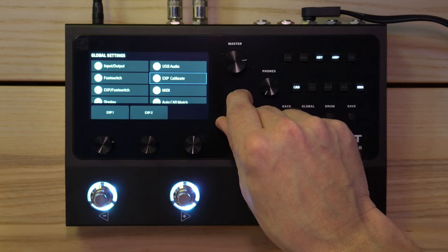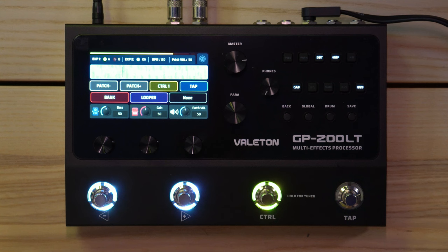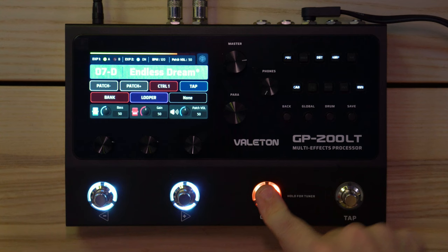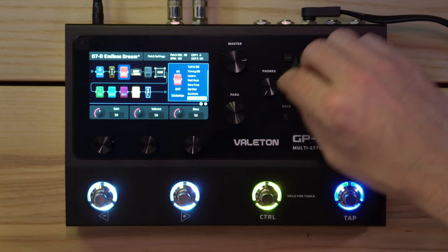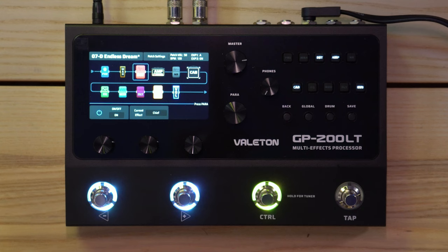Let's check Global — Foot Switch settings. You'd think it would be somewhere in here. I'm looking through Patch Settings too — I'm not quite sure how to access that yet. Anyway, it doesn't matter — that's the kind of stuff I'll work out in the full video.